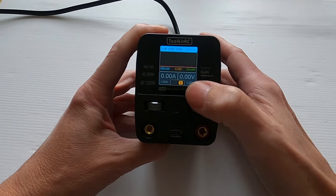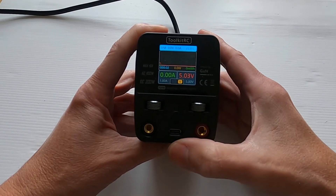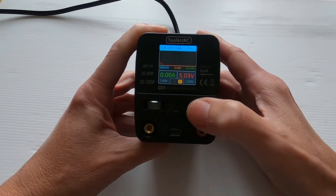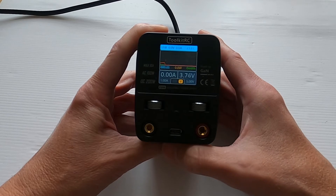At the moment we're set up at one amp and five volts. To output, you just short click and you can see we're now outputting the voltage. Then to turn off you click again.